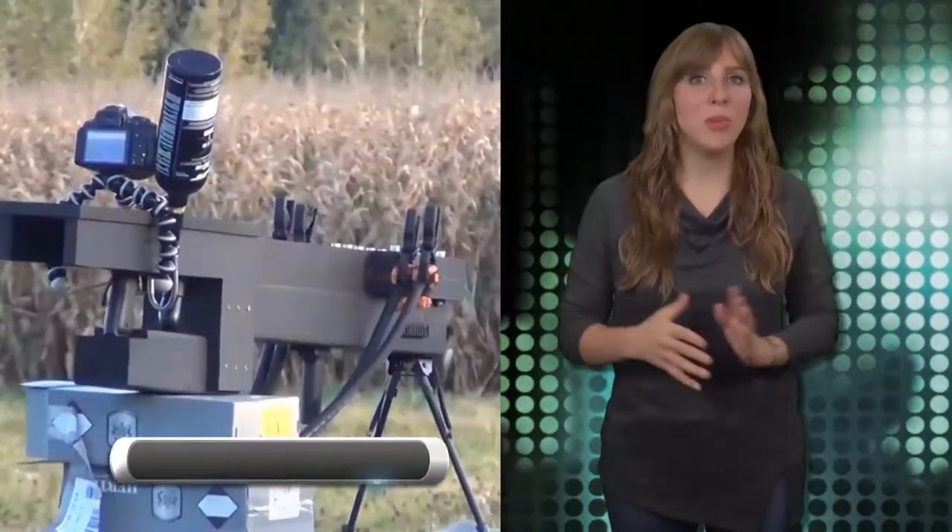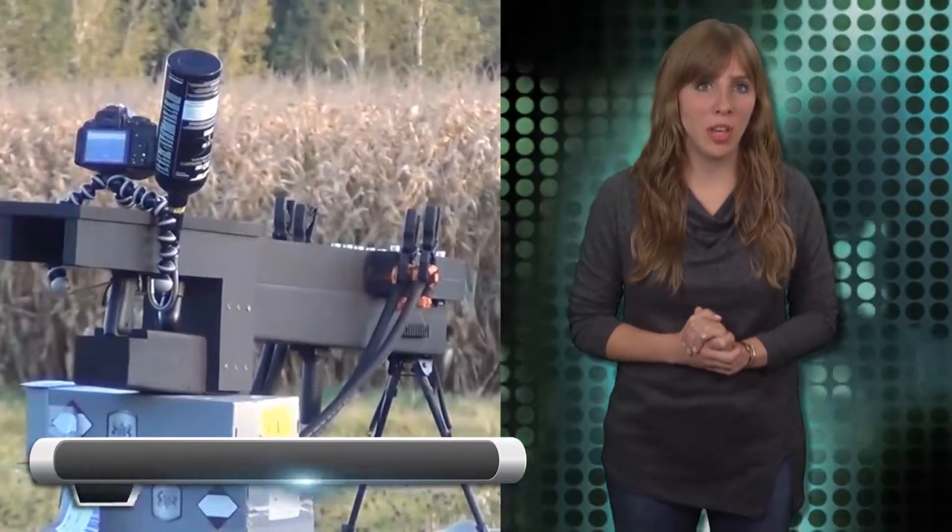A few weeks ago, a YouTube user posted a video demonstrating his 3D printed railgun. Now a new railgun has shown up, and it's claiming the title of the first mobile shoulder-mounted railgun.